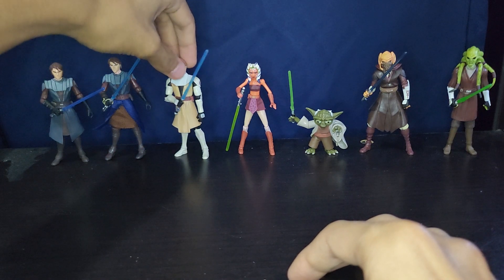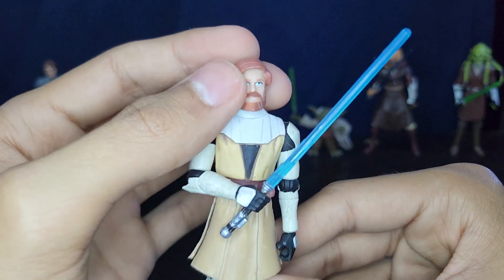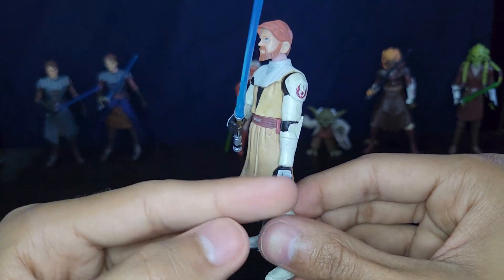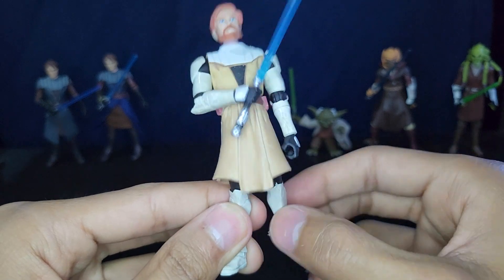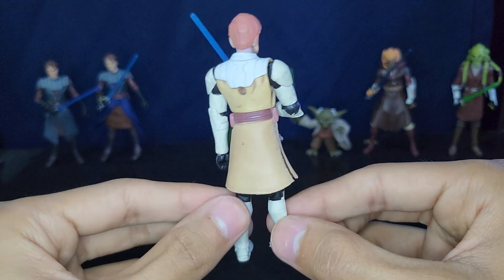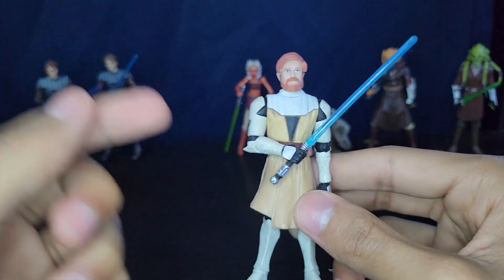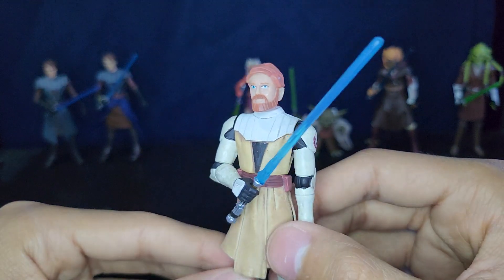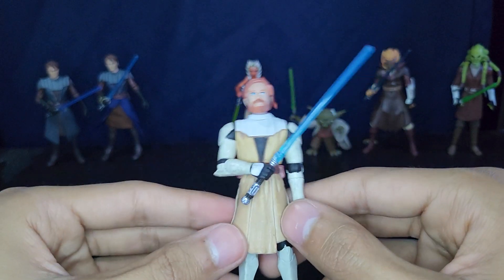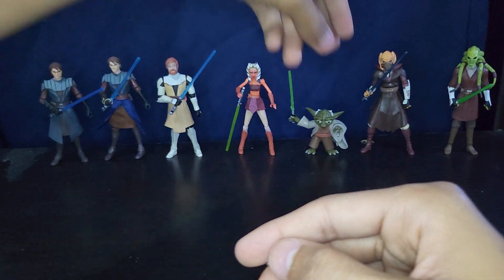Next up is Obi-Wan Kenobi — he was the second Jedi released in the line. The head sculpt isn't the greatest. Same thing as Anakin: torso and arms are good with ball hinges and wrist swivels, but when you get to the legs it's just swivels — no knees and no ankles, which is really unfortunate. They do fix that later in the line, giving him soft goods and knees. This Obi-Wan was released in the 212th Attack Battalion battle pack, though I also have the single-card release.